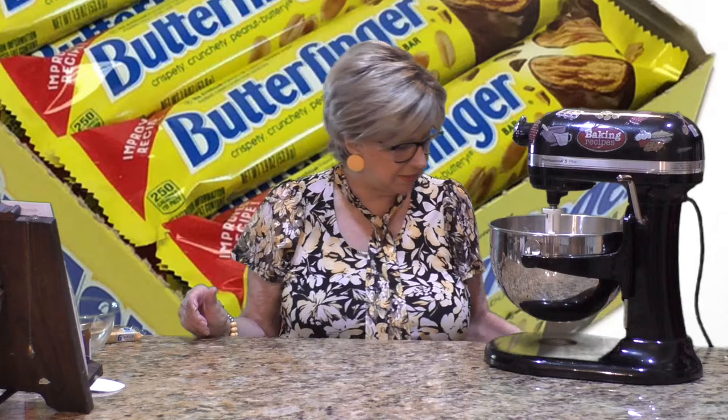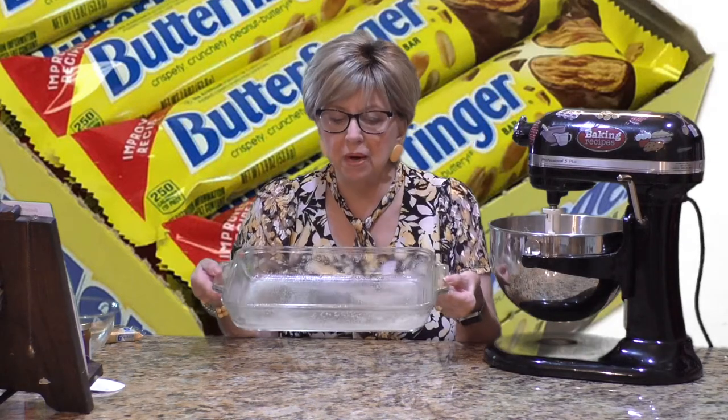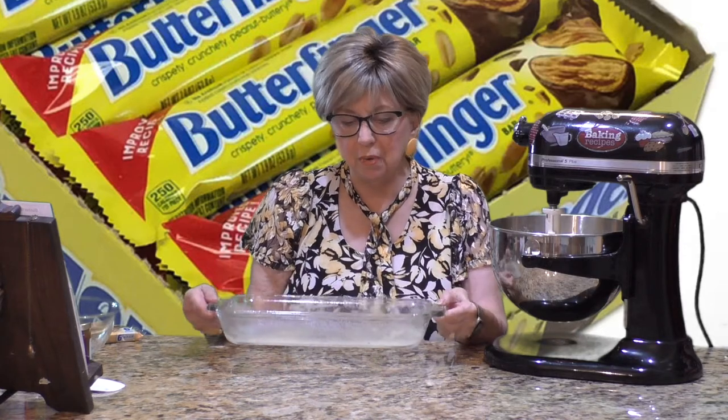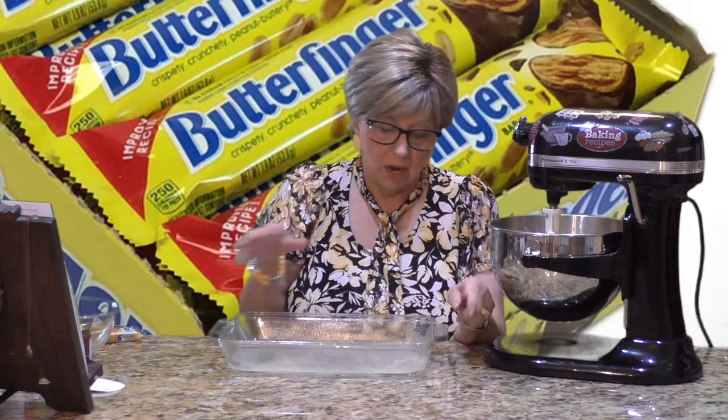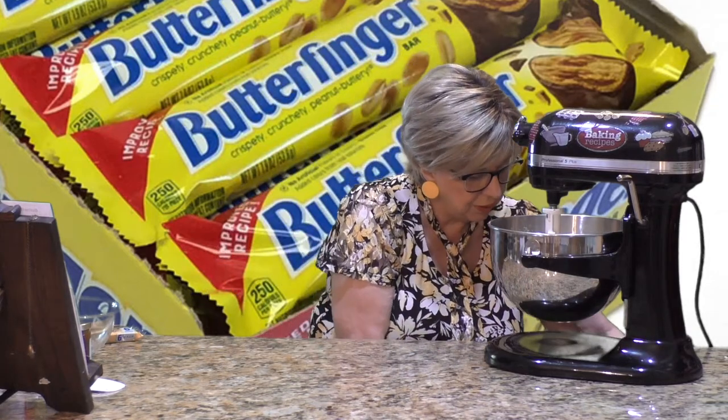Meanwhile, you're going to preheat your oven to 350 degrees and prepare a 9x13 inch baking pan. I sprayed mine with non-stick spray. So prepare your pan, preheat your oven, and start mixing your cake batter. I'll show you what we do next — don't go away.